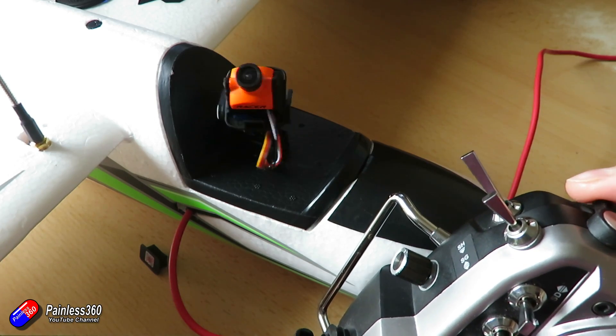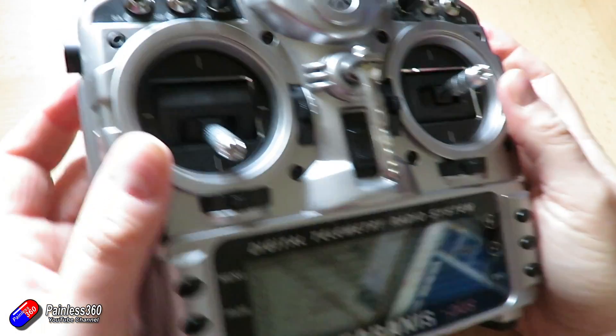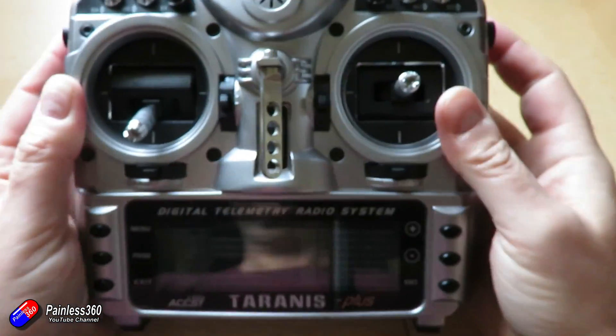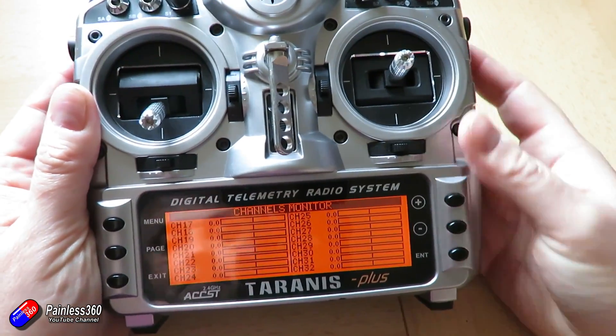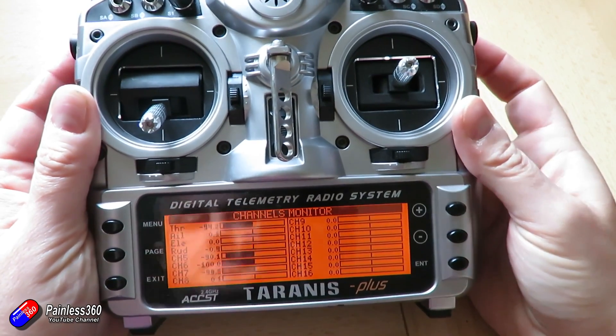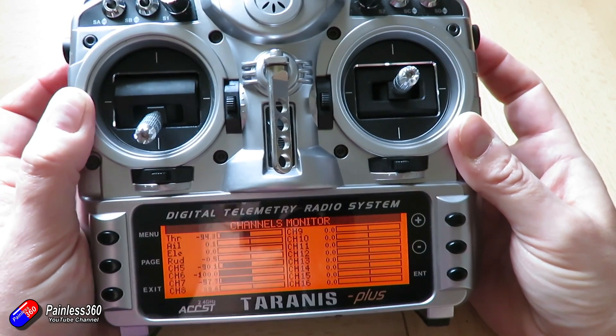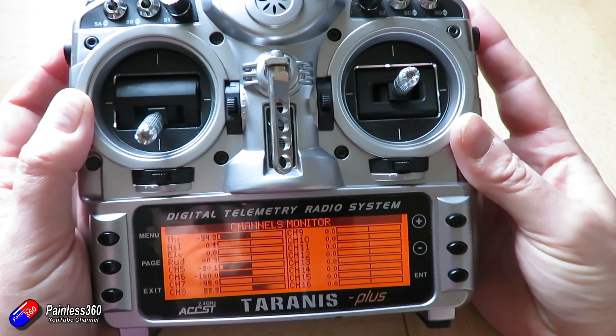On the radio I've set up two additional channels — channels seven and eight — connected to the two sliders on the shoulder of the radio. Channel seven I've set up for pan, and channel eight I've set up for tilt.